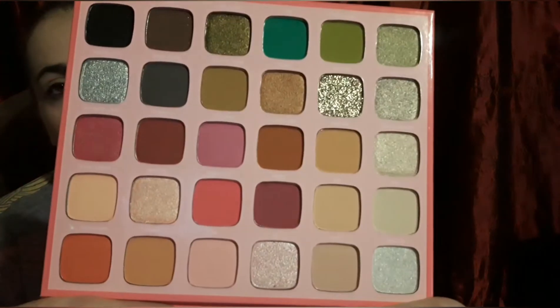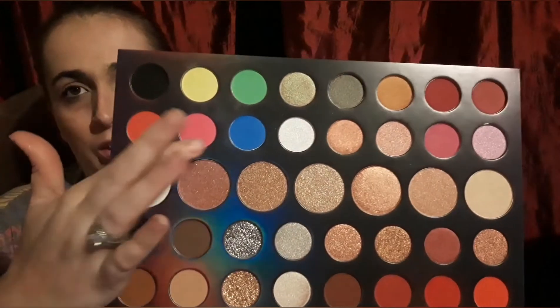I have two palettes here that I thought would be good for the eye look. One of them is the Morphe Jeffree Star palette, which I have not used yet. And then I'm going to be using my 39L Hit the Light Morphe palette. I will probably be sticking to these shades here.